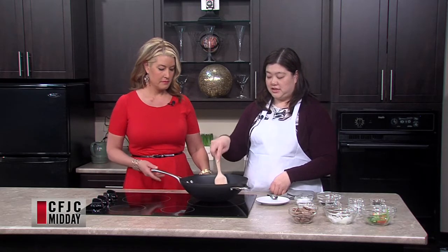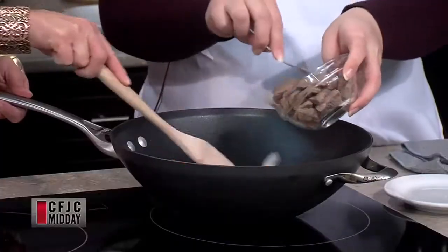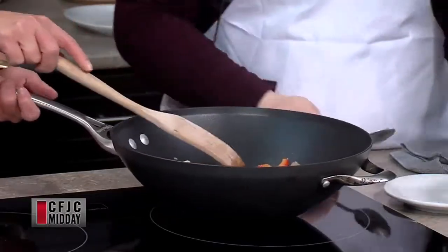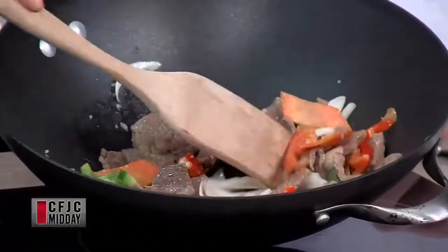So we're going to sauté these up a little bit here. We'll put the beef in here as well. Faith is amazing because she is a little bit under the weather, but she still showed up to do some cooking for us today. So we appreciate that. Never give up a chance to see you.